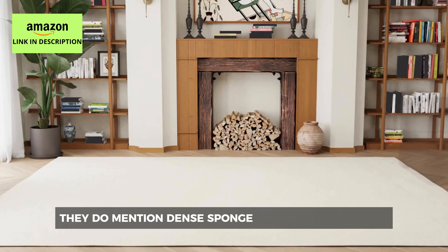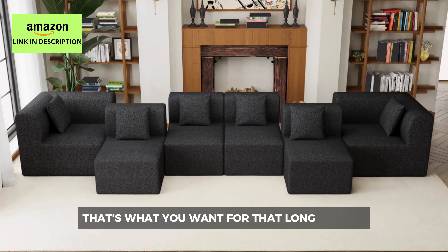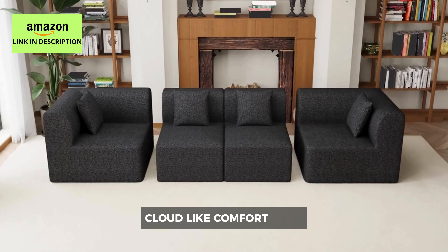They do mention dense sponge in the cushions. Dense sponge is actually key — it's better at resisting compression, so it won't sag as quickly. You know how some sofas feel great in the store, but then you sink right in after a few months? Dense sponge is what you want for that long-lasting cloud-like comfort.